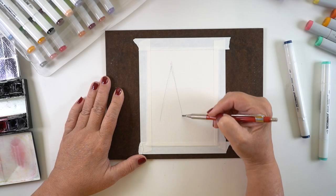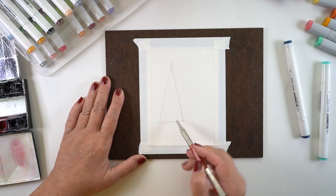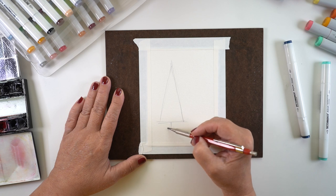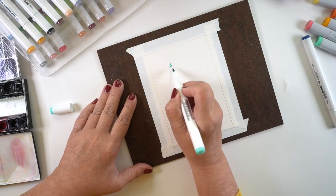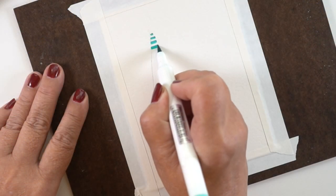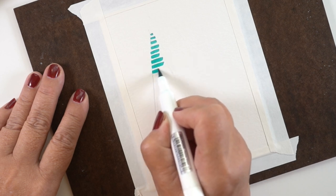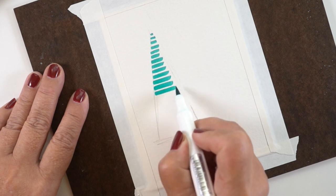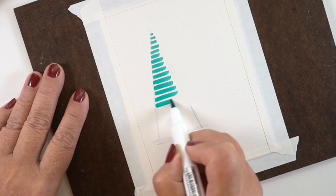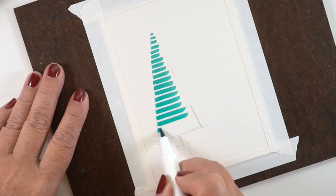You may want to draw a triangle first and that'll help you to stay within some bounds so it looks like a pine tree. It doesn't matter what size — whatever size your card, your paper, your project is going to be. I'm using these markers by Sketchmarker. They're aqua markers and I chose a mid-tone color to start with. And with water-based markers, that means you can use water with them.